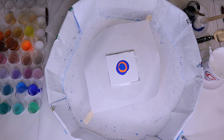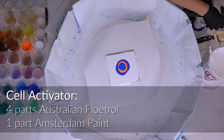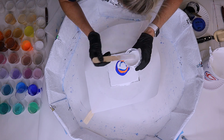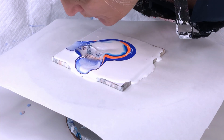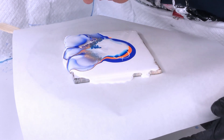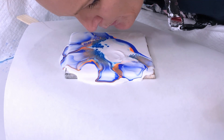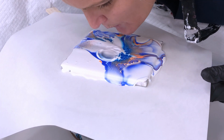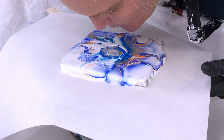You mix those together and then add one part paint to one part paint mix — a one-to-one ratio — and you get this nice consistency that runs right off the stick but is a little thicker. Then you're going to use what we call a cell activator, which is four parts Australian Floetrol to one part Amsterdam paint. Once you put the cell activator on, blow down and across the colors, allowing that cell activator to glide across and use the pillow paint to push down and allow those cells to bubble back up.